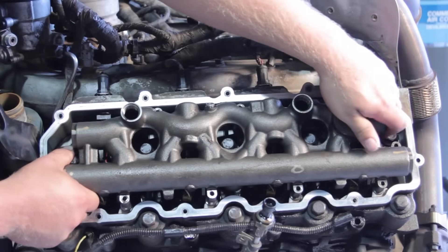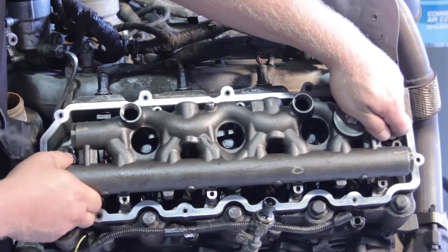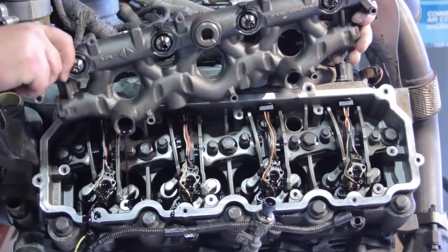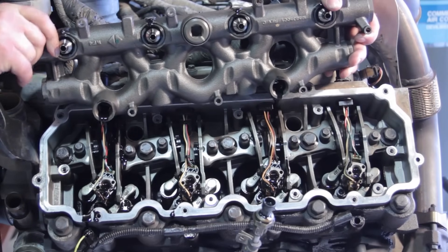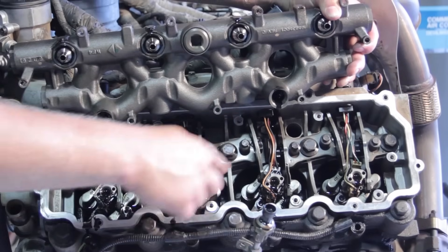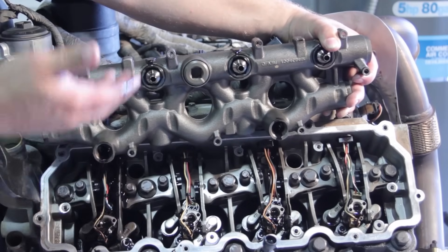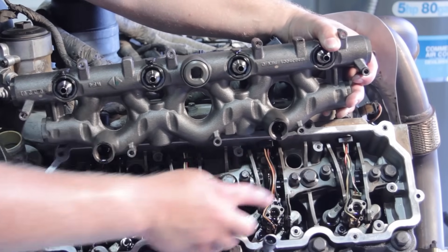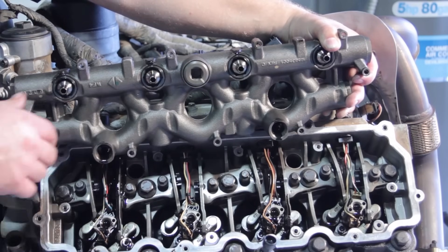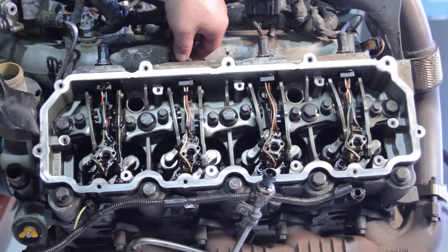Now with the dummy plug and stand pipe removed, we're going to remove the hold-down bolts that secure the high-pressure oil manifold, then lift it off the engine. It's very important to do it evenly — don't pull up on one side versus the other. There will be a little bit of oil running out. Notice these fittings on top connect to the fuel injectors, so cocking it risks damaging the injectors. Lift equally on both sides.